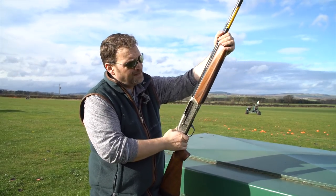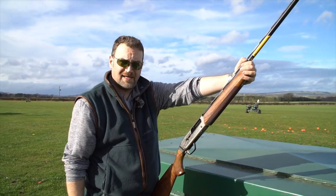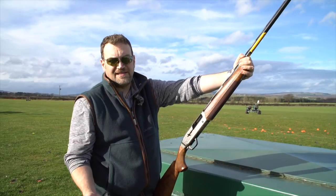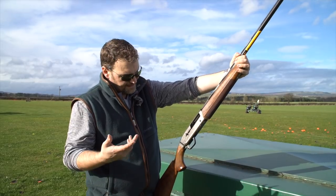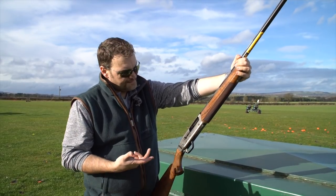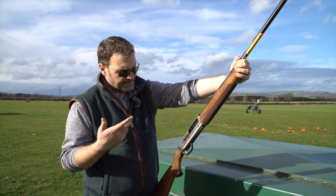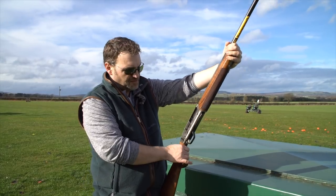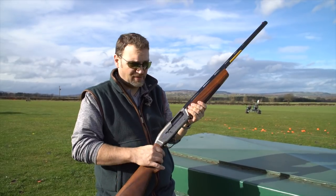In terms of value for money, starting at the bottom end of the Maxis range at about £600, that's not bad at all — there are plenty of guns in that range and they're all much of a muchness. As I said, it's more or less a platform share with Winchester. But at £1,400 it's up against the A400, and the A400 is kind of a class leader, certainly for clay shooting. I'm not sure what this is doing at that price point.